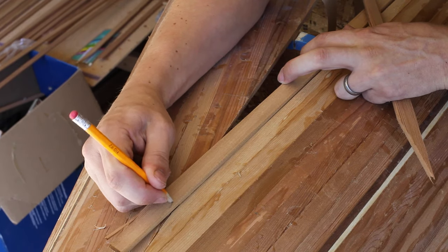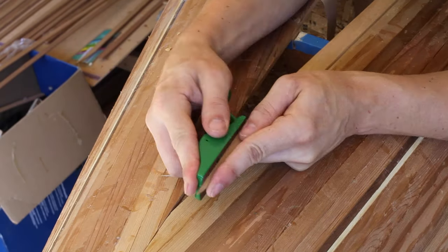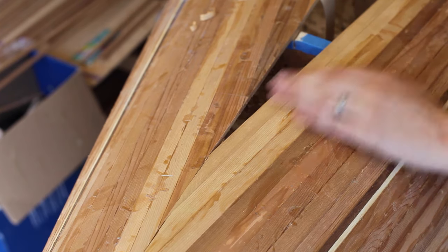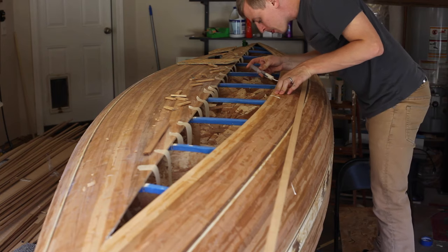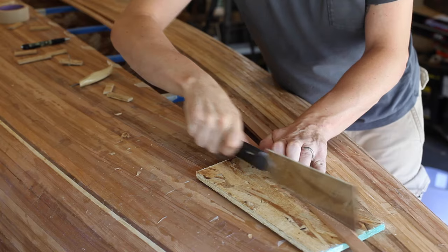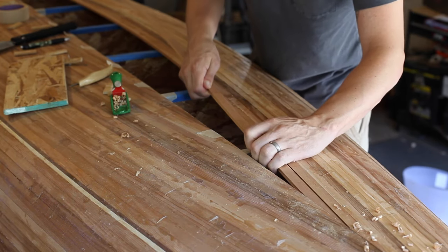Now I'm going to close the gap by custom fitting each strip. On one end, I mark the approximate angle, cut it, then use a hand planer to plane it to an exact fit. Then I do the same thing with the other end. I work like this until the gap is closed. I put a link in the video description to a video another canoe builder made showing this process in stop motion, which gives good insight into how this process is done.